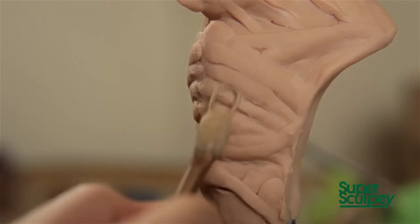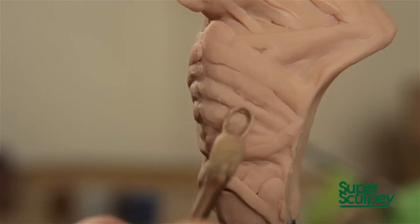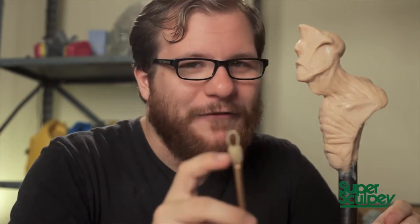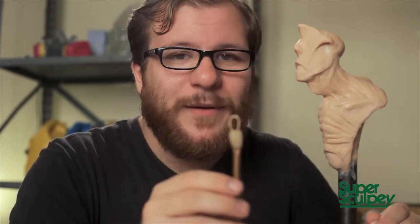I make my own rake tools. I take guitar string — usually a heavier string like a low E or even a bass guitar string — loop it into brass tubing, and pack Super Sculpey around the opening, then bake the entire tool in the oven for about a half an hour. Once the Super Sculpey is cooled, it locks the guitar string into place and gives you an extremely durable tool that is very inexpensive to create.